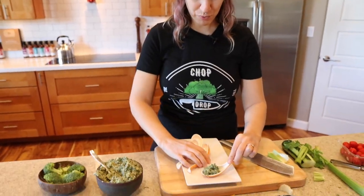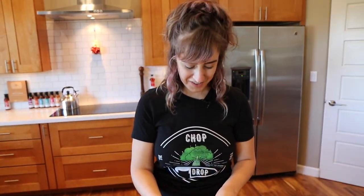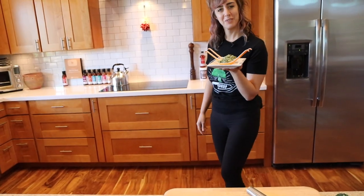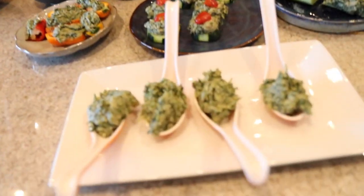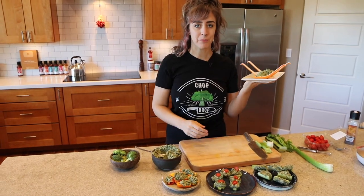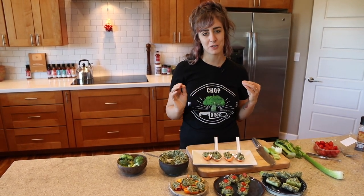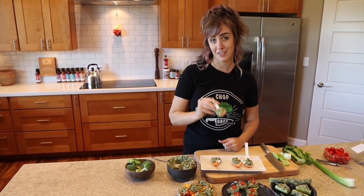I saw this next one on Bar Rescue — what if you put the dip in individual single-use spoons and present it like that? Someone just gets a spoonful of spinach artichoke dip with nothing to dip it with. Interesting take on a finger food. I hope you like my spinach artichoke dip — it is so simple and easy to throw together and so delicious. Click below for the blog recipe and click here for a playlist of more finger foods just like this one. Bye!